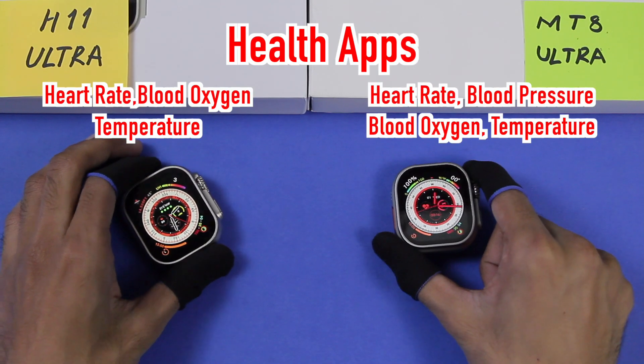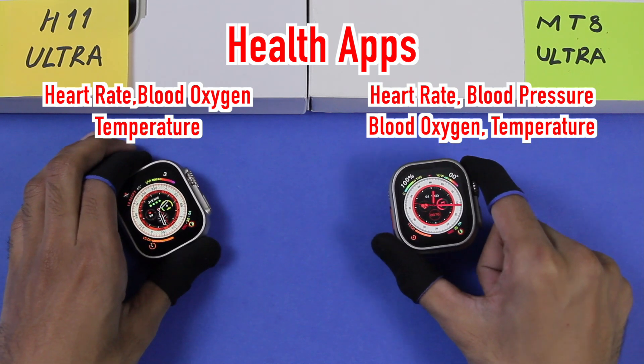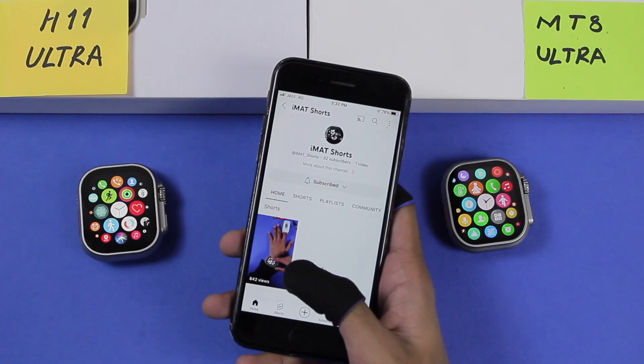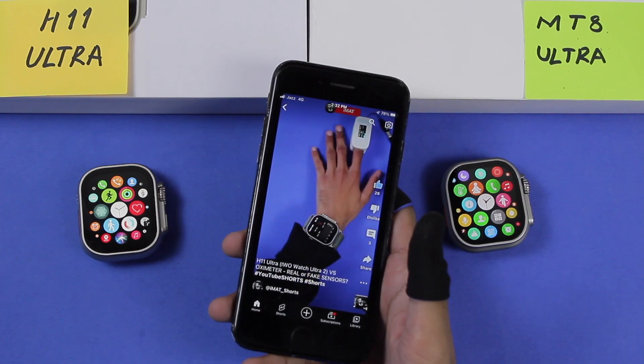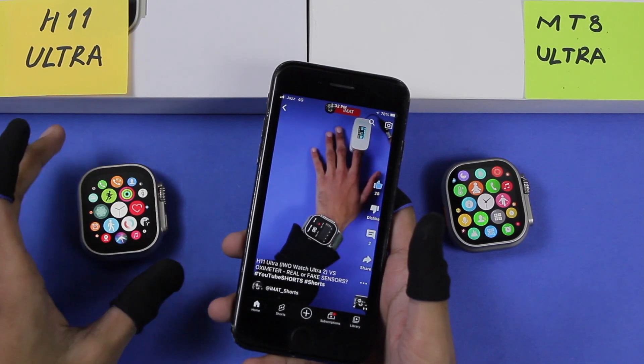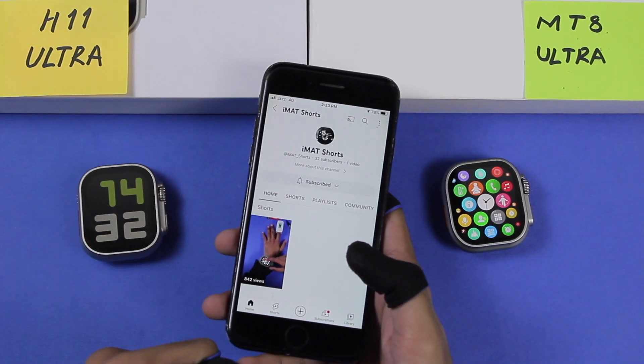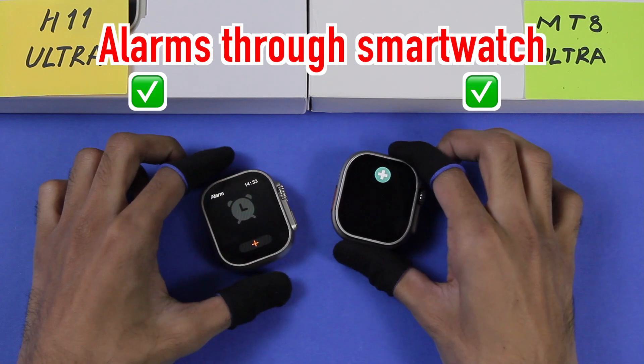Both smartwatches come with heart rate, blood oxygen level, and temperature pressure tracking. The MT8 Ultra also includes a blood pressure tracker. You can check out my shorts channel where I upload one to two short videos daily comparing Apple Watch Ultra replicas with an oximeter — the link is in the description below.